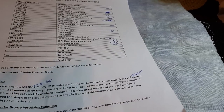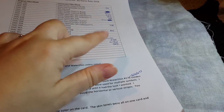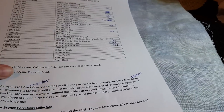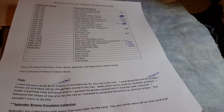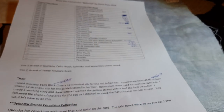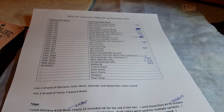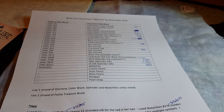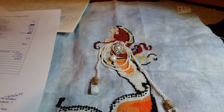I hope that answers questions. I have to go back and update my document, make it a PDF, and then post it in those groups. When I post it in a group I will link it below so you know which Facebook groups to go to print off this chart if you wanted to do Bella Koi.